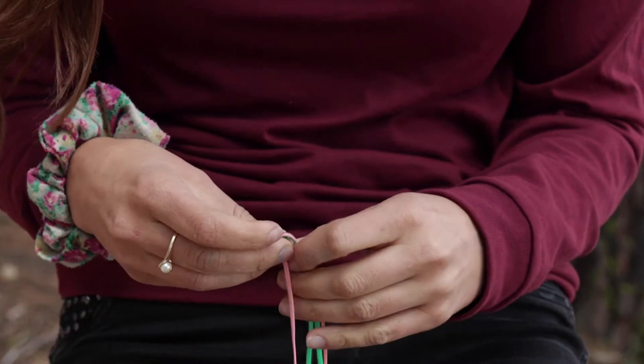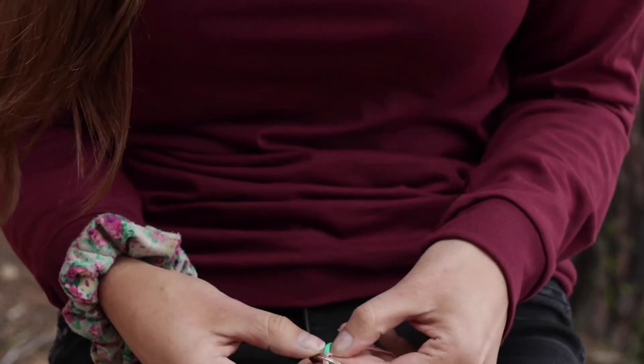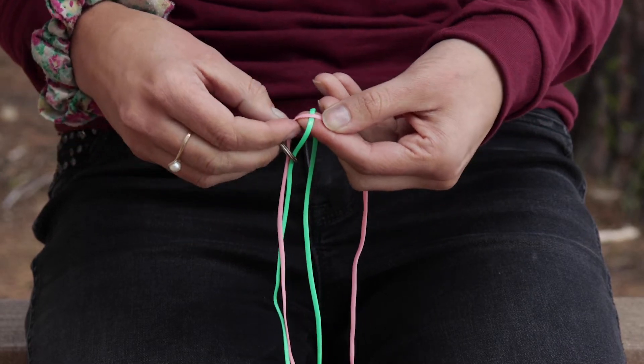Then, once it's centered, I like to make my two colors kind of lap over each other like a plus sign, like so. My green one is on the bottom and my pink one is on the top.